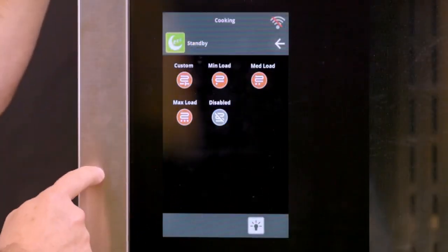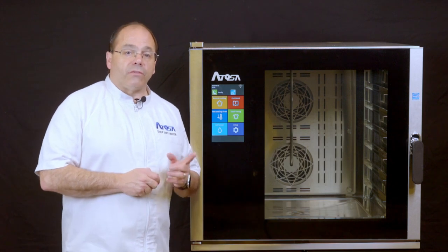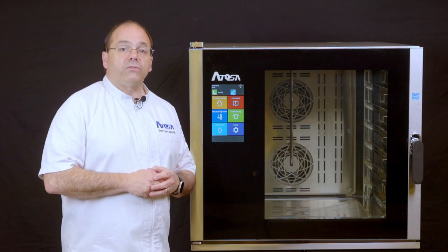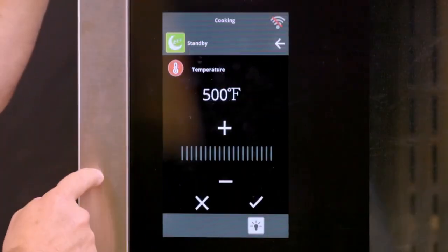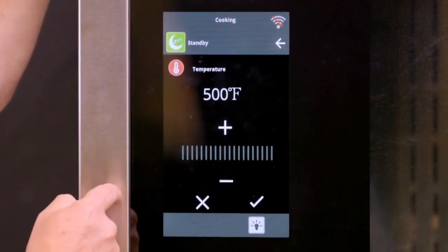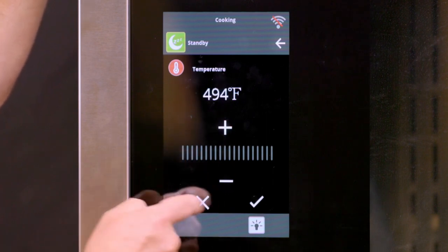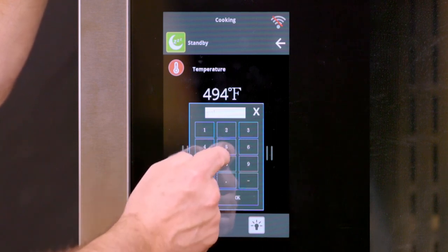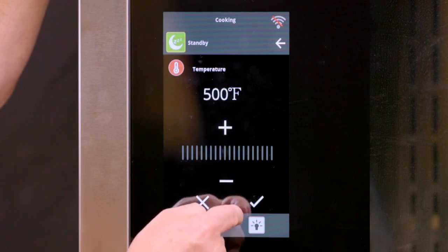First, select the preheating function icon. We always suggest the preheating phase as the first phase of a recipe, except for delta T cooking, which should start in a cold oven. Click the custom icon and enter the temperature by dragging along the bar, pressing plus or minus, or pressing the temperature display itself and then inputting the temperature you desire. Once selected, press OK and then select the checkmark to set and return to the preheat menu.